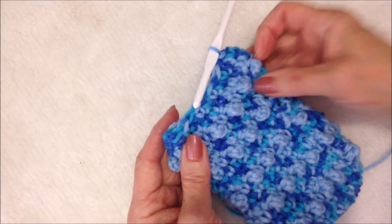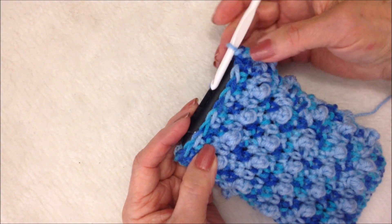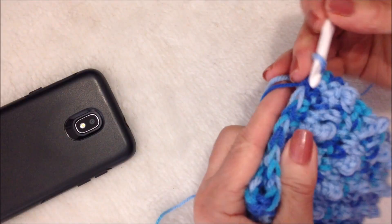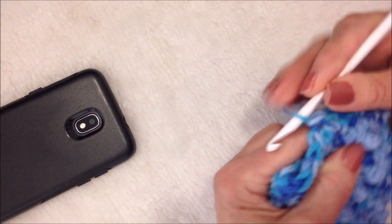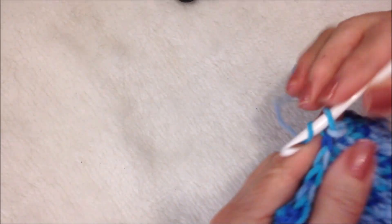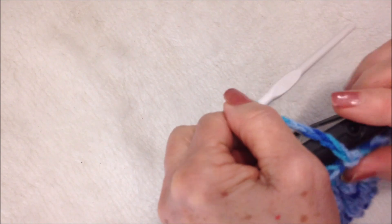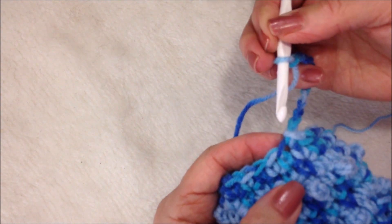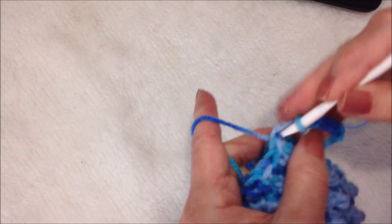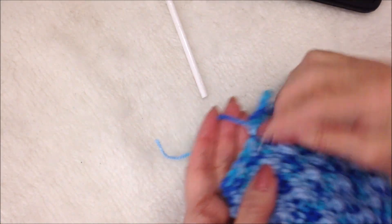I've worked a final two rows of single crochet. Now I want to make a button closure. I'll start here in the center — since I ended on the side, I'm going to slip stitch over to the center stitch, then work a chain: one, two, three, four, five. I'll check that it's long enough, then chain five more: one, two, three, four, five. I'll come right back to the same stitch at the base of that chain, slip stitch to join, and fasten off. Weave that yarn end back and forth into the finished work.